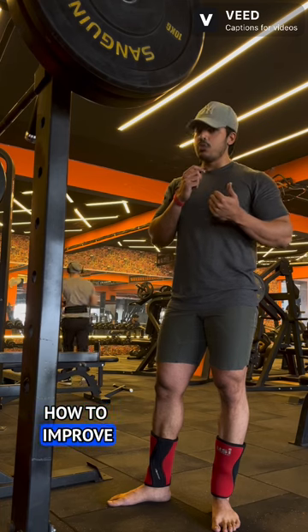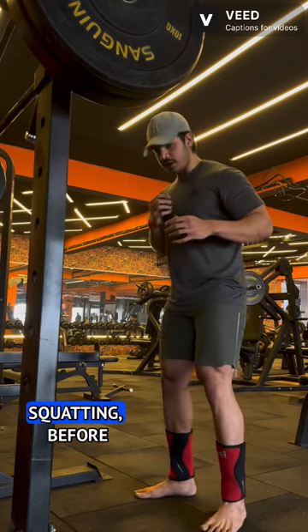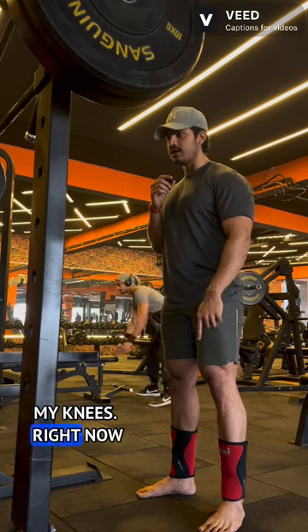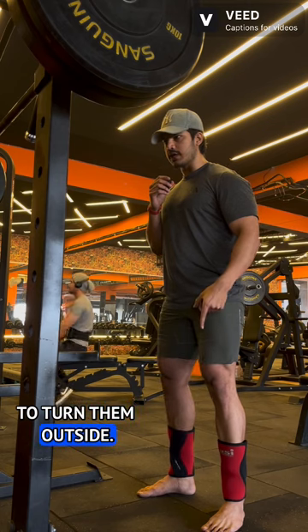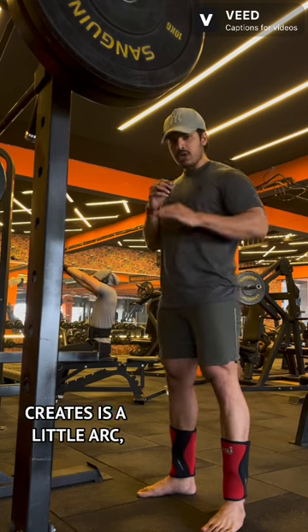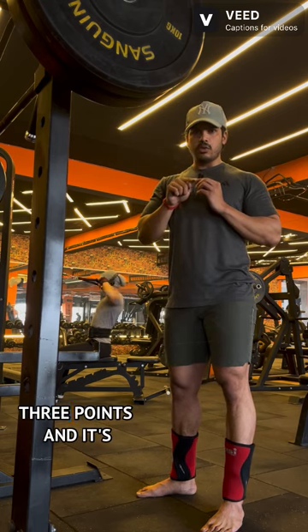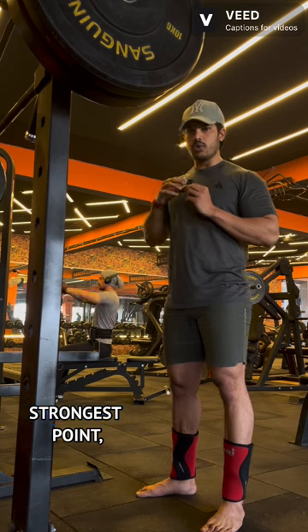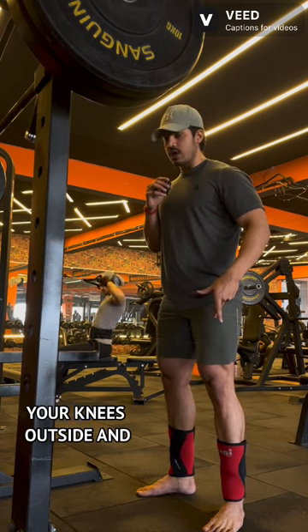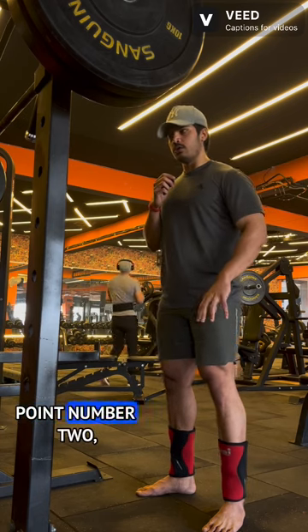I've already explained how to improve ankle mobility in my YouTube videos and reels, so please check those out. Before squatting, brace your core, then look at my knees — right now they're in neutral position, but I turn them outside. You see what I did? Turning them outside creates a little arch in my foot, making it a tripod. A tripod has three points and is one of the strongest positions. Do not turn your feet — just turn your knees outside and it will automatically create the arch.